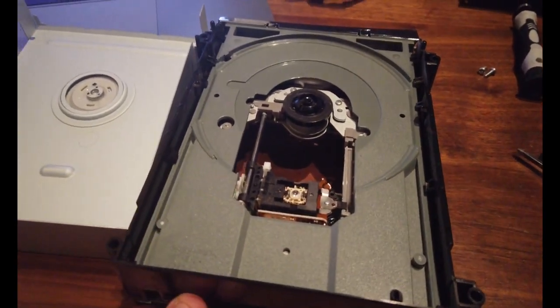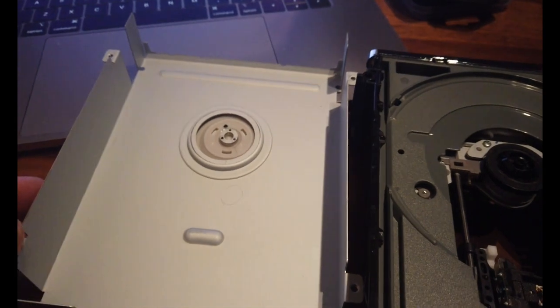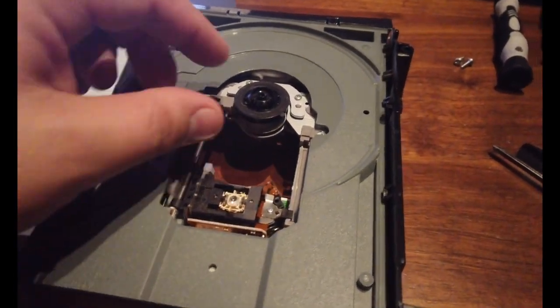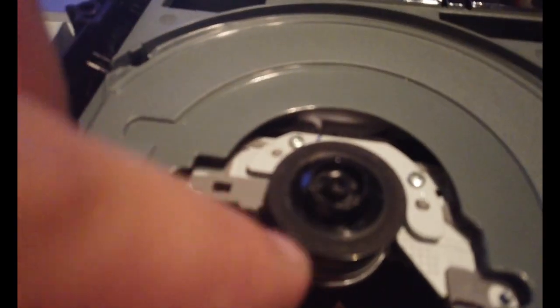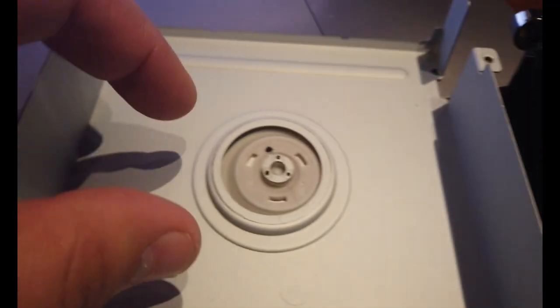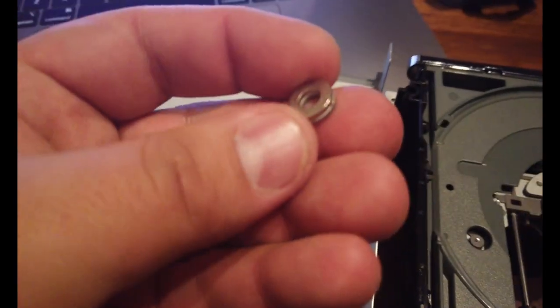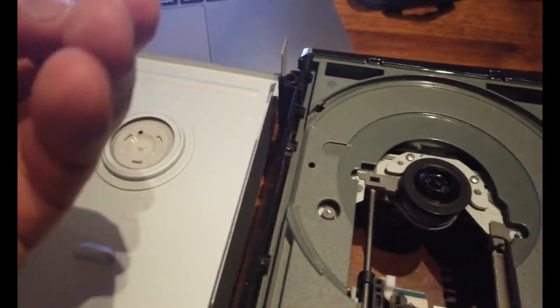Hey guys, this is going to be a quick tutorial on how to fix your drive from Xbox 360. You can see I opened it up, so you can see this is where the disc sits, and this is the top part. You have to take this magnet right here — you can see it right there.